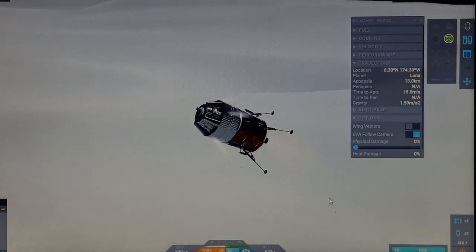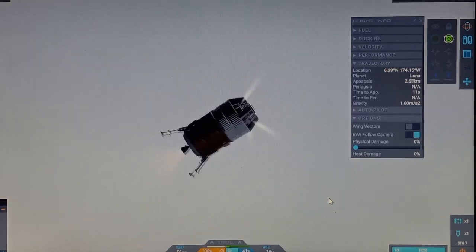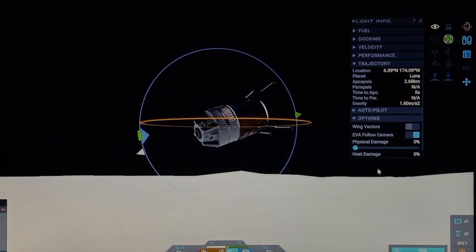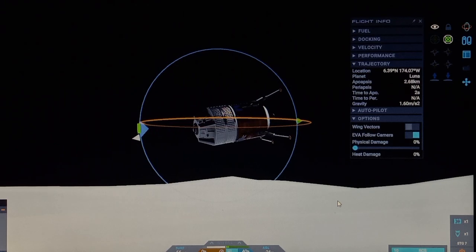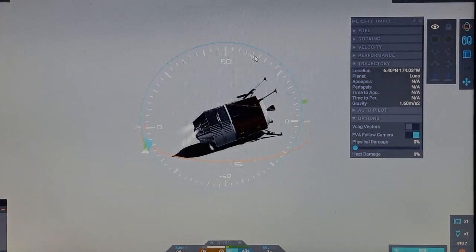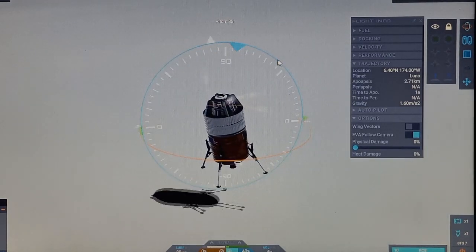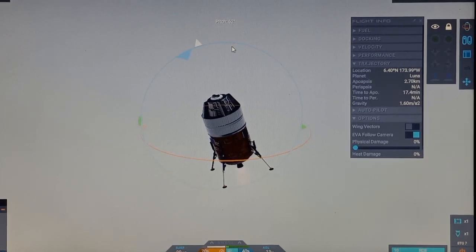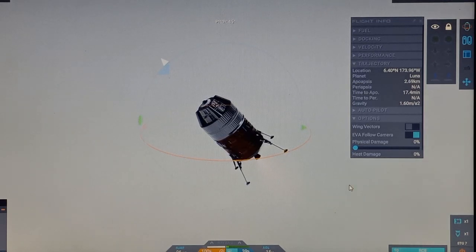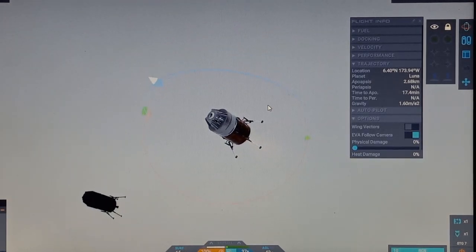We rotate — oh! Oh no, we're sideways, we're sideways, we're sideways! Okay okay okay, alright. Let's cancel that huge horizontal velocity. Where's the shadow? Oh, there's a shadow. Oh — that's a giant hill!